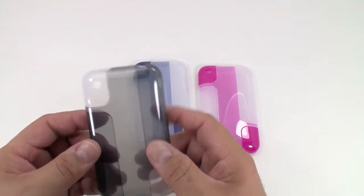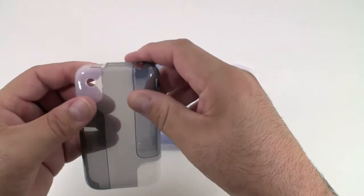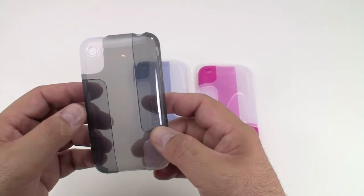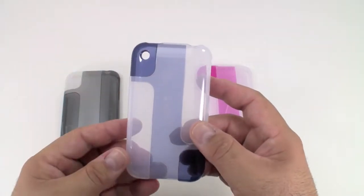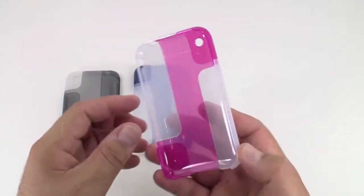This is a cool unique case that offers a two-tone color effect. It is a two-piece case, lightweight, thin, and durable. We have three available colors: graphite with white, blue with white, and pink with white.